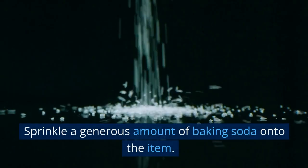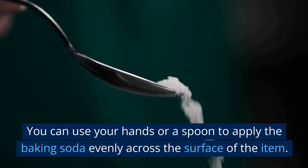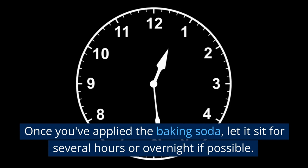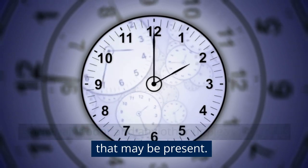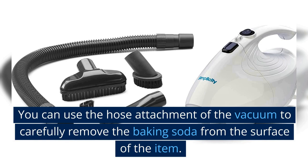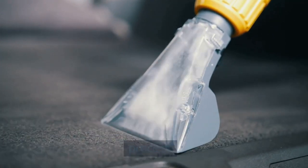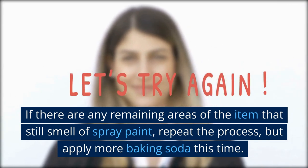To use baking soda, sprinkle a generous amount onto the item, using your hands or a spoon to apply it evenly across the entire surface. Once applied, let it sit for several hours or overnight if possible, giving the baking soda time to absorb the spray paint odor. After it has had time to sit, use a vacuum cleaner — with the hose attachment — to carefully remove the baking soda from the surface. Be careful not to scratch or damage the item. If any areas still smell of spray paint, repeat the process with more baking soda.